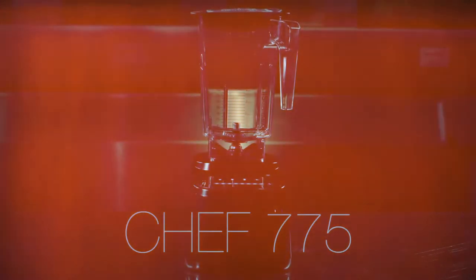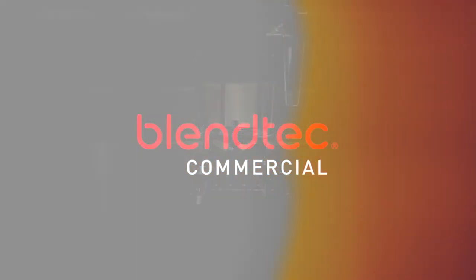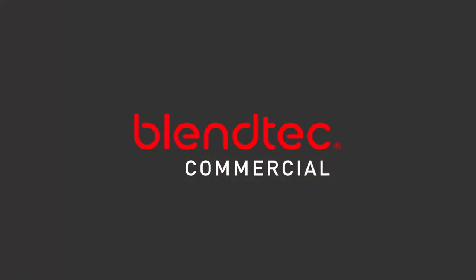The Chef 775 by Blendtec. It's the perfect fit for any restaurant ready to unleash some culinary creativity.